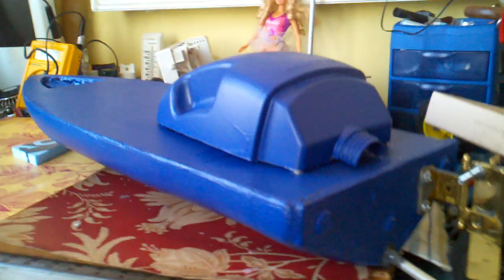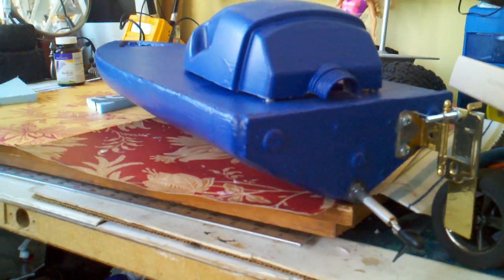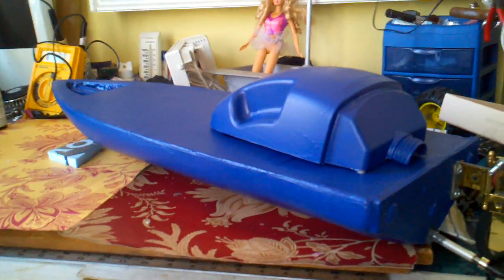The boat itself is made out of foam — this Dow Styrofoam, the blue stuff. You could use the pink stuff too. I cut a board for the back about the same size, glued it on, put epoxy all over the screws, and drove three screws in there for added strength.